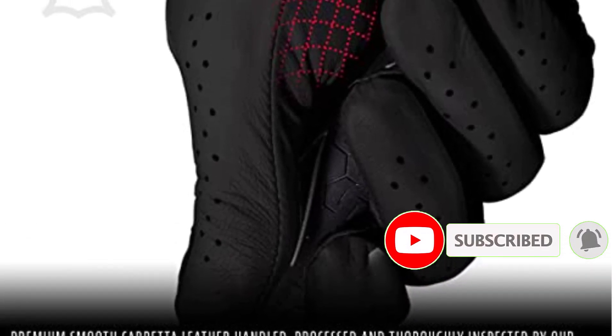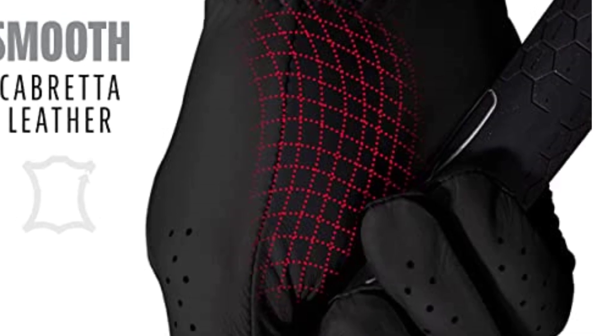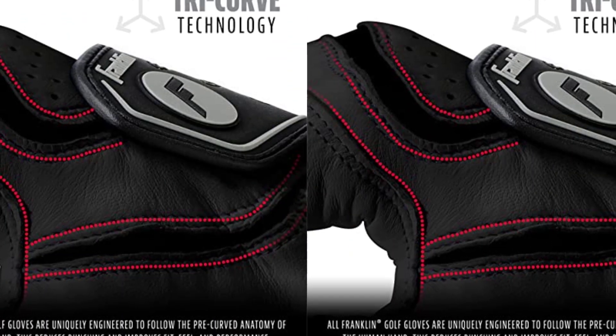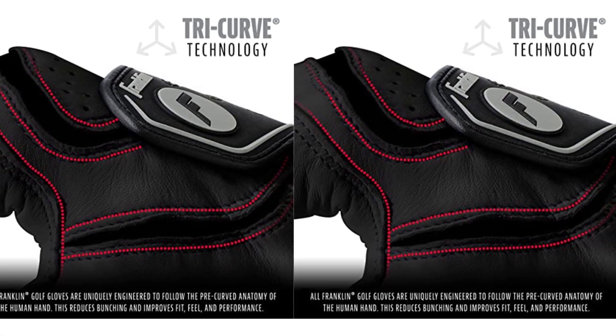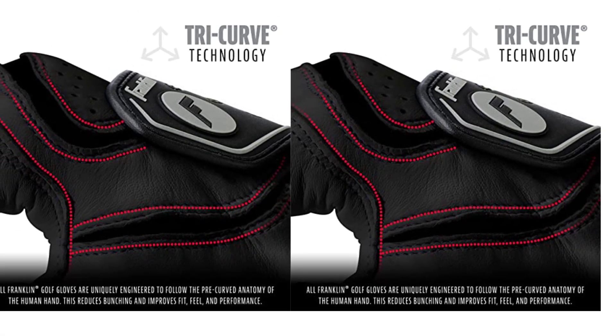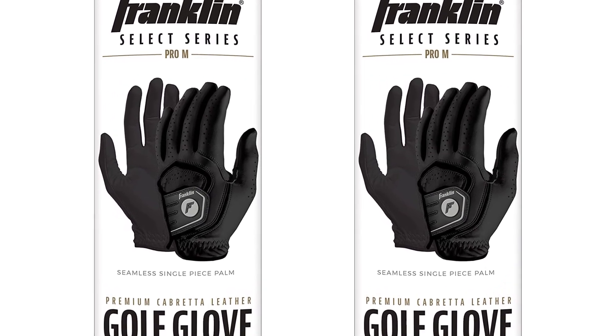These gloves are readily available for both left-handed and right-handed individuals, which is something rare in many other types of golf gloves on the market. Besides that, it has a magnetic ball marker that provides superior convenience on the green. It is also removable and durable.